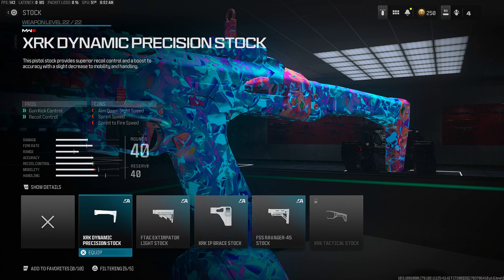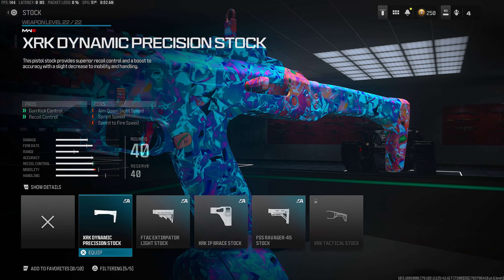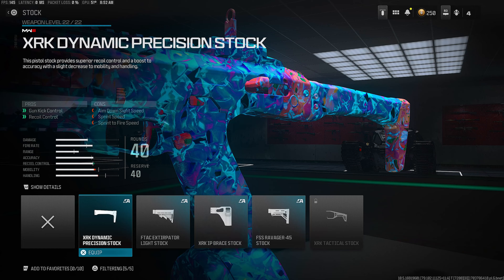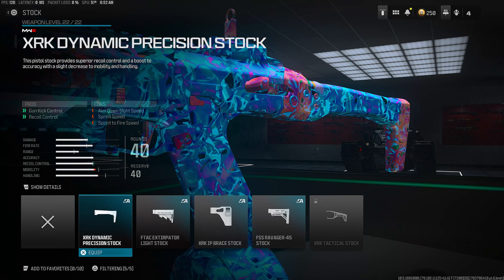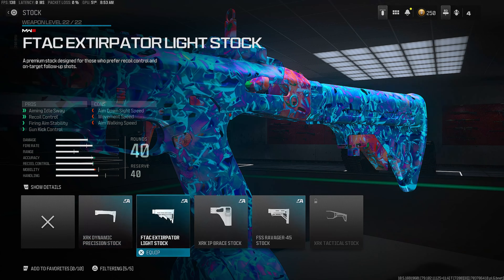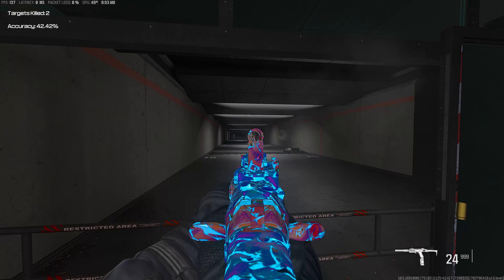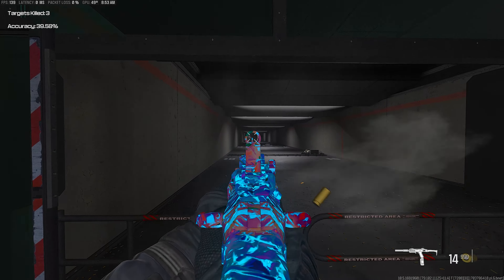Last but not least for the stock category, make sure you guys are rocking the HRK Dynamic. You get gun kick control and recoil control. You do lose a little bit of mobility — don't worry about that, it is a pistol, so we already have a ton of mobility by default. The HRK Dynamic is definitely the stock you guys want to be rocking. Anyway, that is the best Core 45 class setup in Warzone. Hope you guys enjoy the 46 kill gameplay.